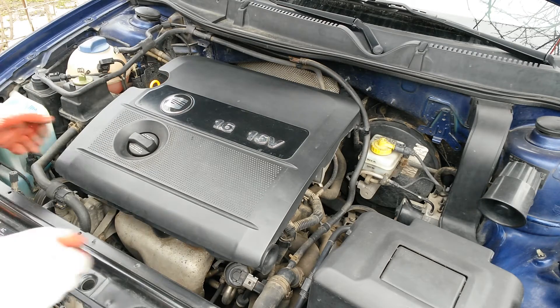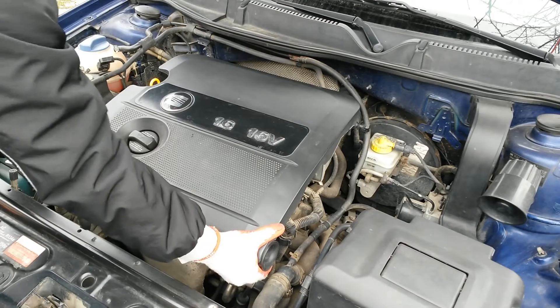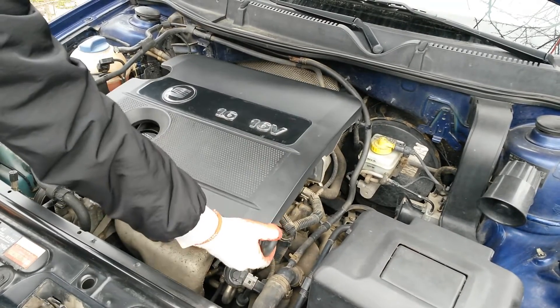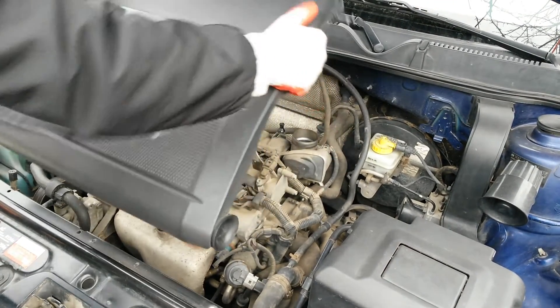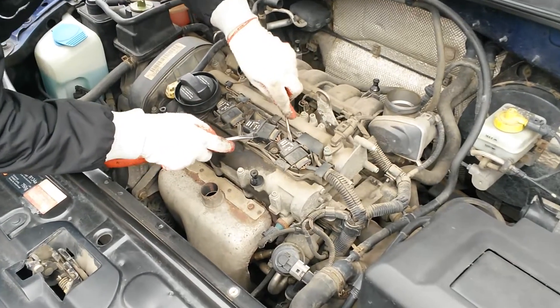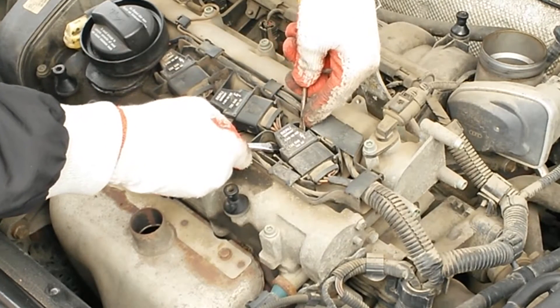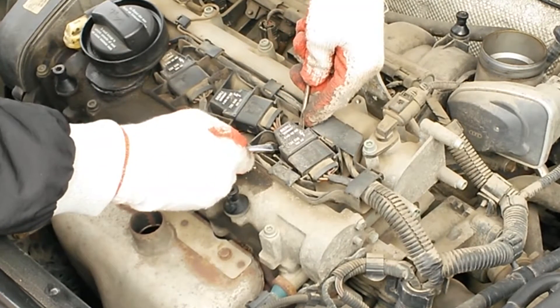If you don't have the possibility to use an onboard diagnostic system, you can replace the coils one by one until you find the one that's faulty. But keep in mind, if one ignition coil breaks the others will follow soon after. In my case the second coil failed after 20 minutes, so if one ignition coil breaks I suggest you replace them all.